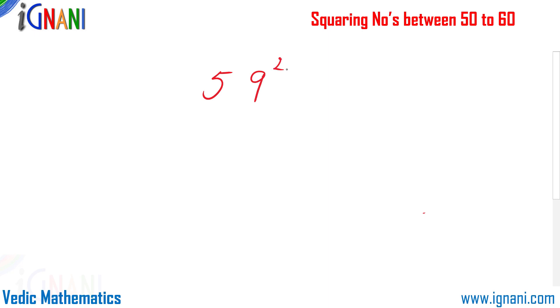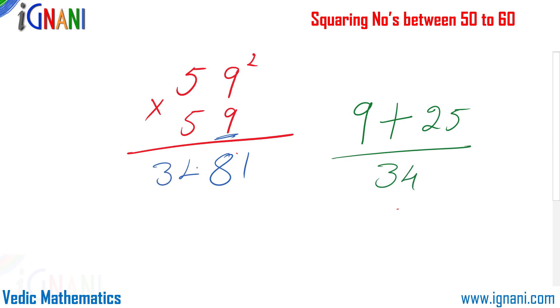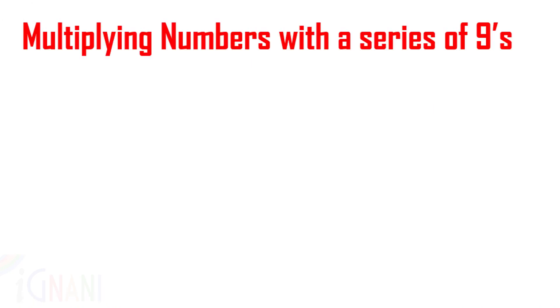Let us try another example: find the square of 59, that is 59 × 59. Take the units digit, which is 9, and square it to get 81. Then add 25 to 9 to get 34 — put it on the left-hand side. We get our result: 3481. The square of 59 is 3481. Remember, this method only works with squaring numbers between 50 and 60.